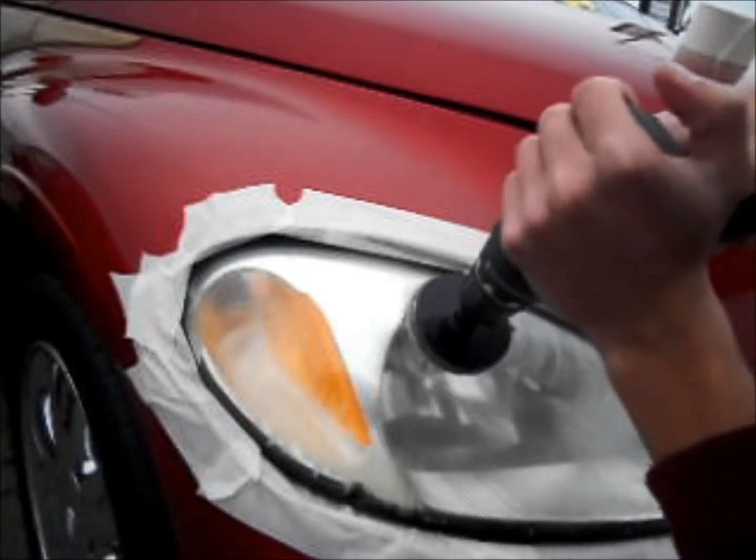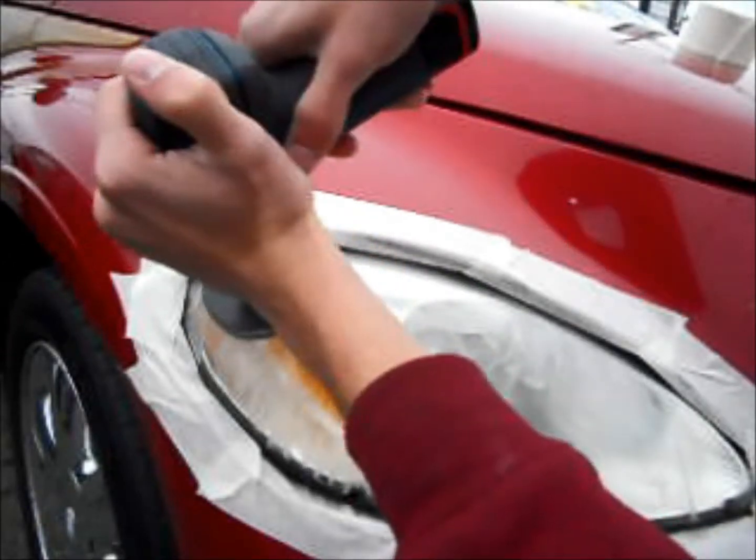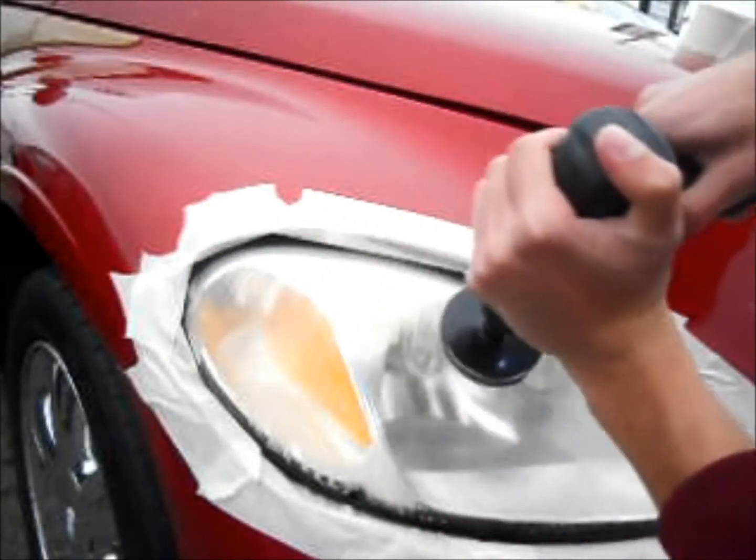Today we're working on a 2003 PT Cruiser that had a moderate amount of hazing. As you can see, we've taped off the area to protect the paint.